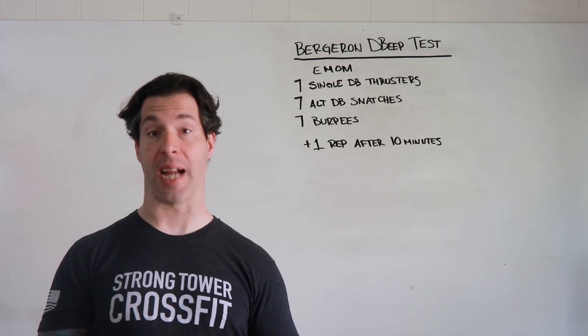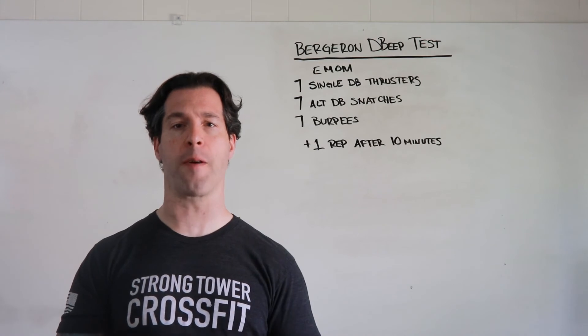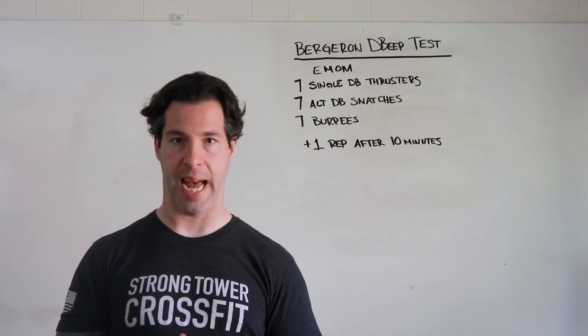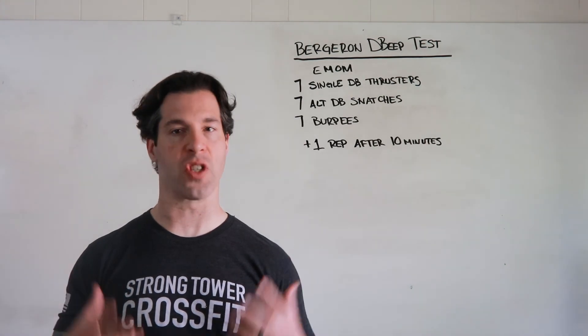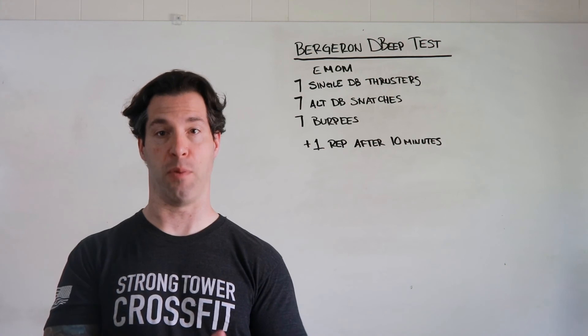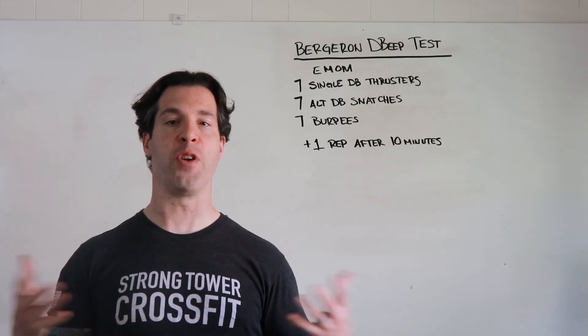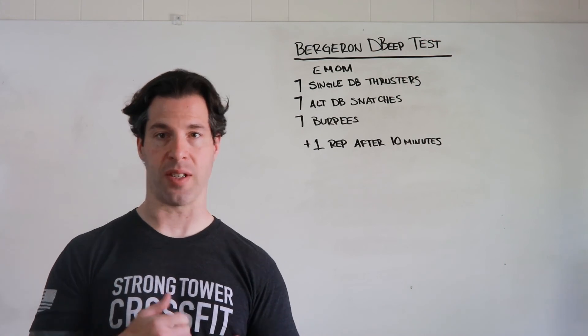This is a fast workout. Pick a dumbbell weight for the goblet thrusters and the snatches that you absolutely, positively, 100% can keep moving with. We're not after heavy weights, we're not after slow repetitions, we're not after taking breaks — we're after constant movement today.